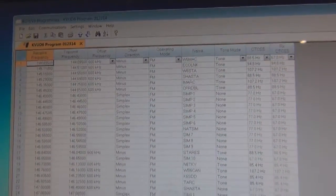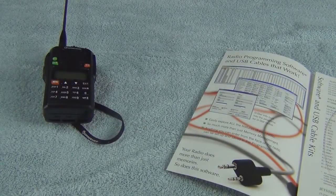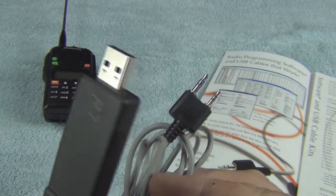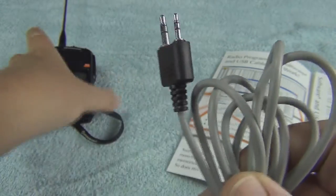Once you enter in your programming — and I have a printout I'll show you — the programming uploads to your radio via the connector cable. It's a USB connector with the correct plug-in for your radio. This one happens to be for the O'Shawn.